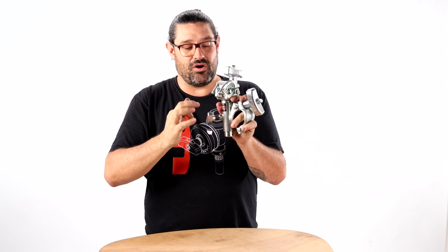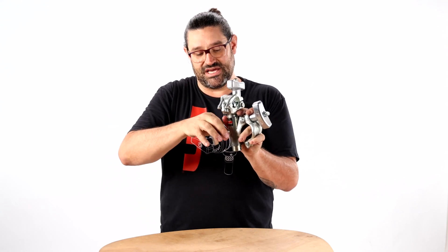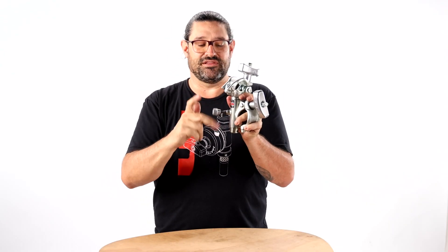If you don't know if you are biting in the right section, and if you are in the undercut, you can always take the T-handle out, take a peek in the hole, and if you see the knurled pattern, you know that your T-handle is in the right place.